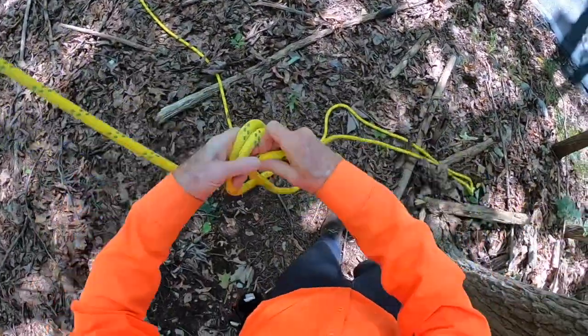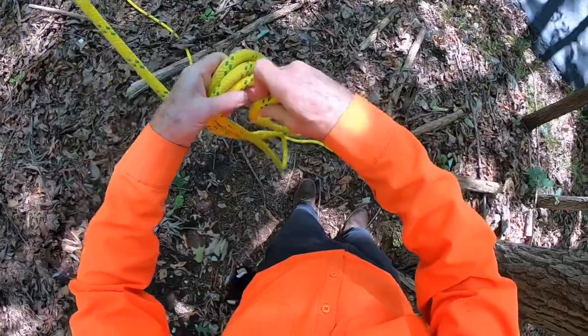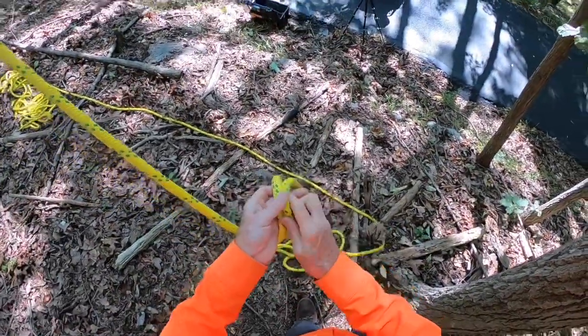You need three of those — one, two, three. And then about that much extra for a tiny clove hitch at the end as a safety backup.